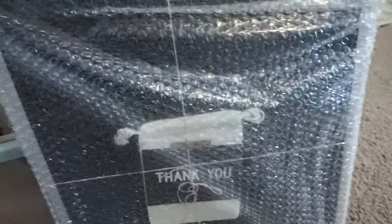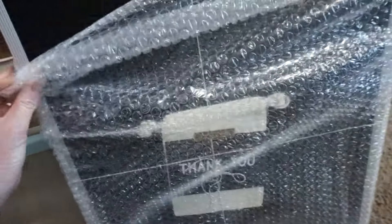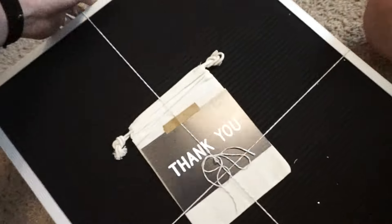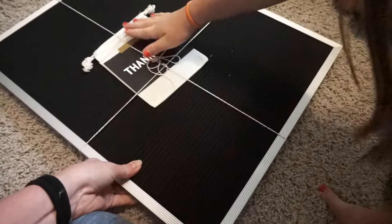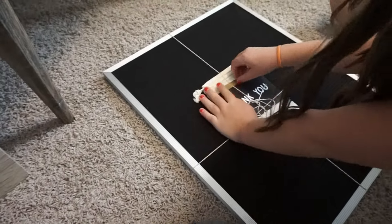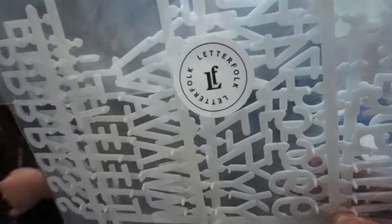Happy mail day! Look what we got — look how fun! Mom, do we put the letters in here? Yep. So we got this fun little board that we can write cute little messages on.